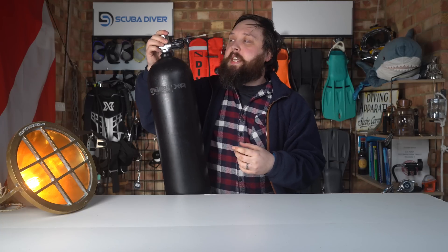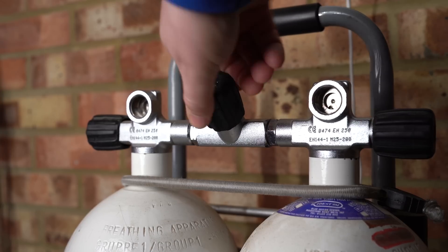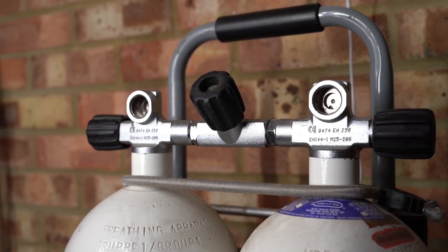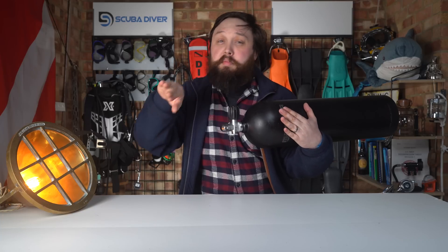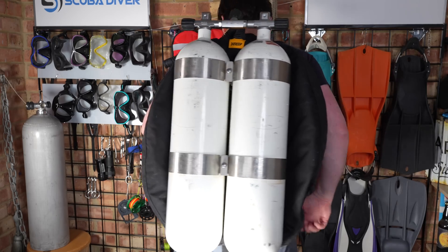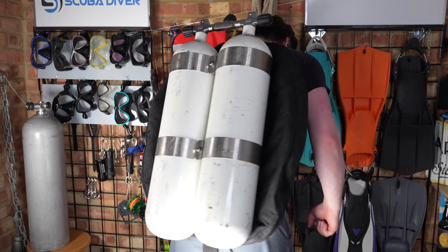With a twin set, you also have an isolator valve, which is usually facing upright. Some divers do it a little bit differently, but most of them point upwards. This is an isolator to basically separate the two cylinders — so if there is a failure on one cylinder or one first stage, whatever it is, you can isolate the two cylinders.